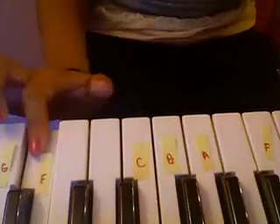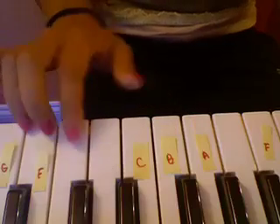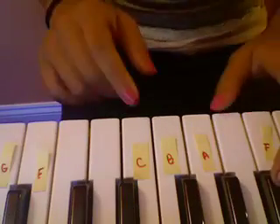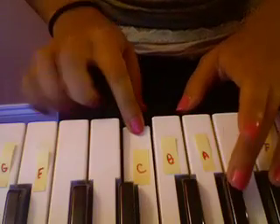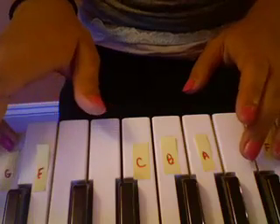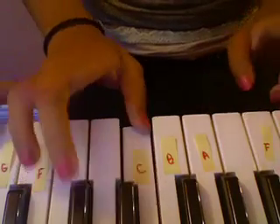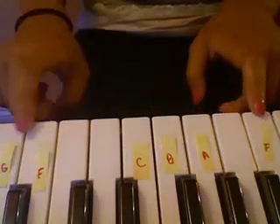And then to F again, but this time you go to E-flat instead of back to A — so you go F and then E-flat. And this is a long one: it goes A-flat, C, G, A-flat, F, B-flat, C, A, F, F.